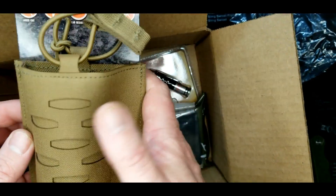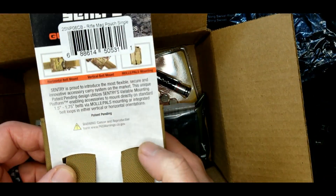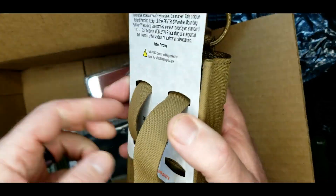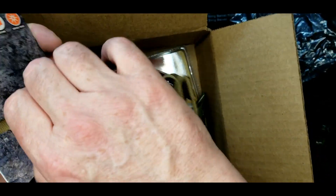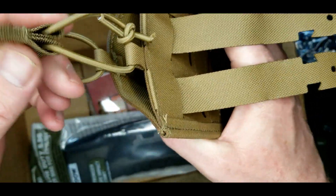For accessories we've got a rifle mag pouch, single. So it looks like it's just a mag pouch for AR-style mags.